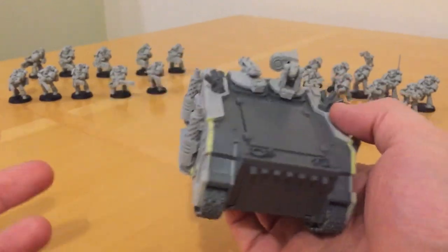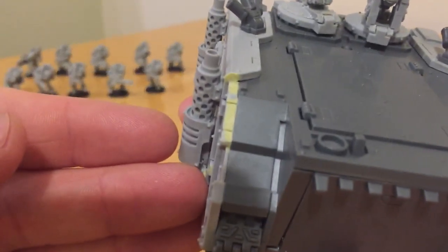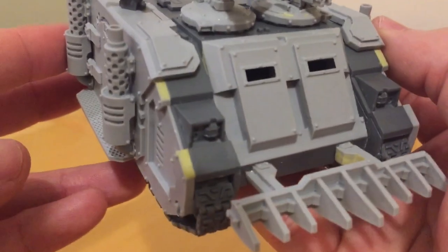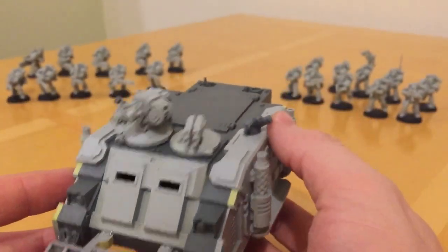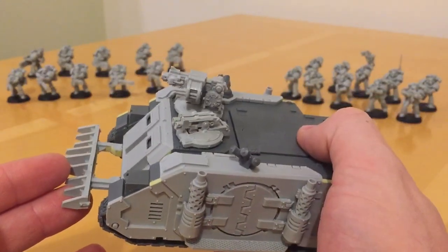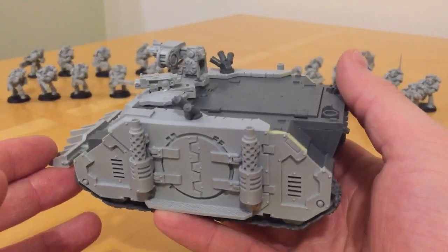Overall, the kit was well cast — 10 out of 10 for kit quality. I've done some filling to improve the fit and finish in a few places, but you could probably get away without that depending on the look you want. The Rhino kit does have full interior detailing; I've sealed mine up as I'm not interested in that, but if you wanted that option, the interior detailing is there.